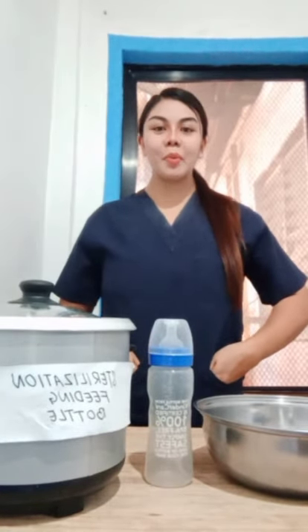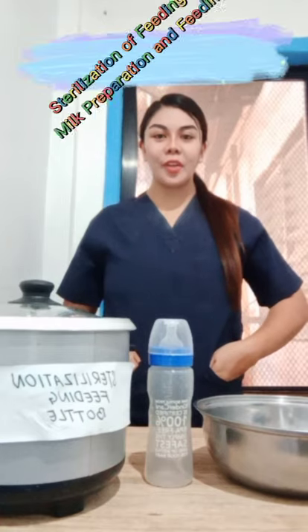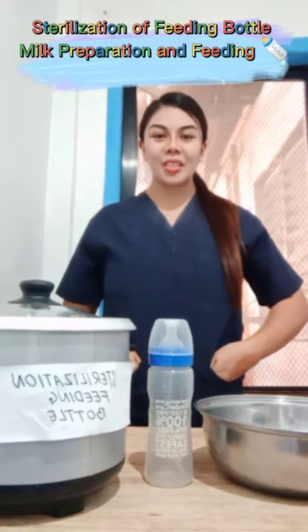Hello guys! Welcome to my presentation. Today, I'm going to perform sterilization of feeding bottles, milk preparation and feeding.